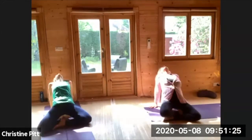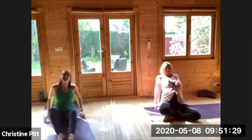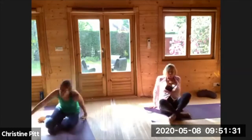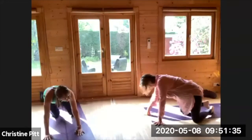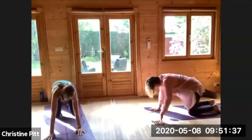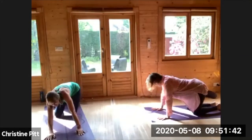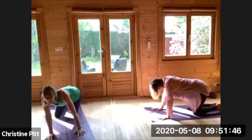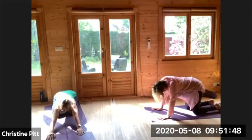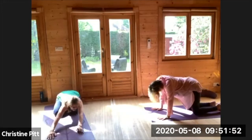Bringing it in, exhale coming back, taking the knees together, rolling around to one side, coming to all fours. Just going to roll through the spine, getting a little mobility — maybe more figure of eight or moving however you want to be, just moving into all the corners that need a little more attention.